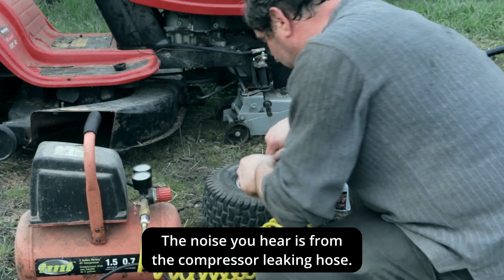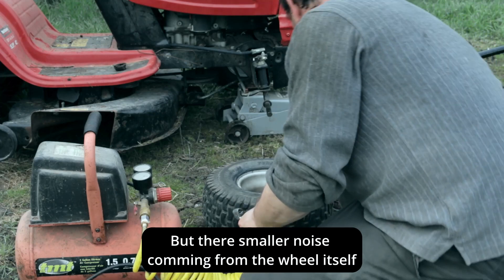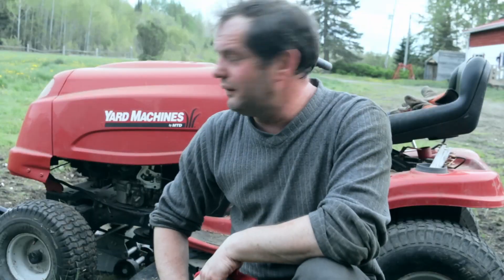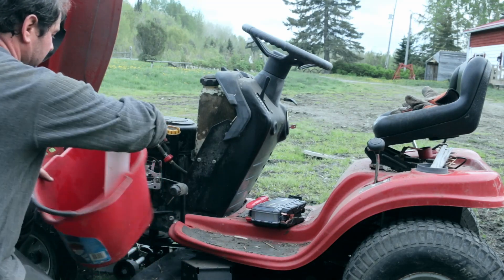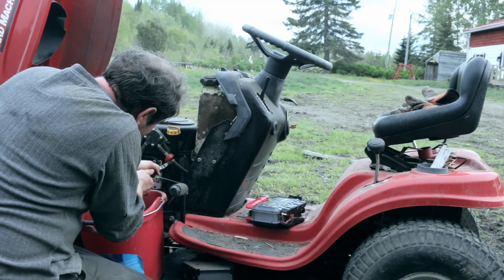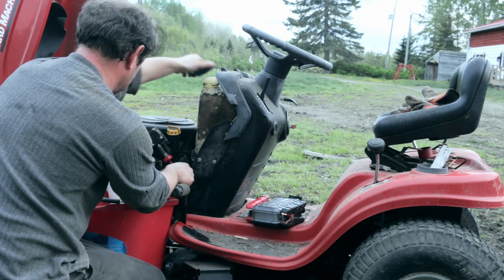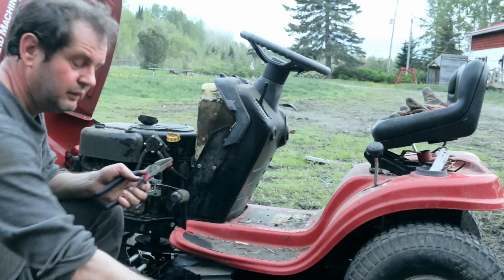I think it's lost its air. Yeah, I can hear it — there's definitely a leak here. Anyway, let's drain the old fuel and see if the lawnmower actually starts up.